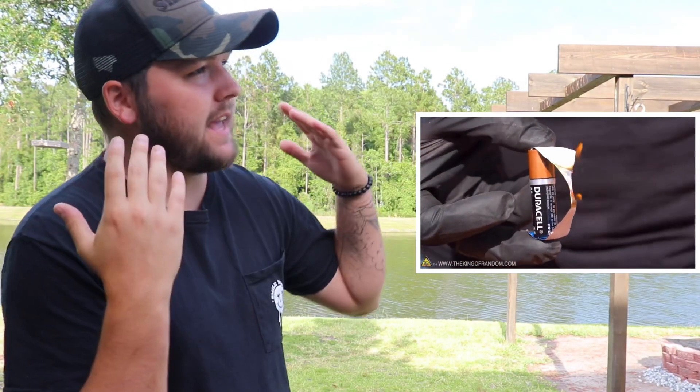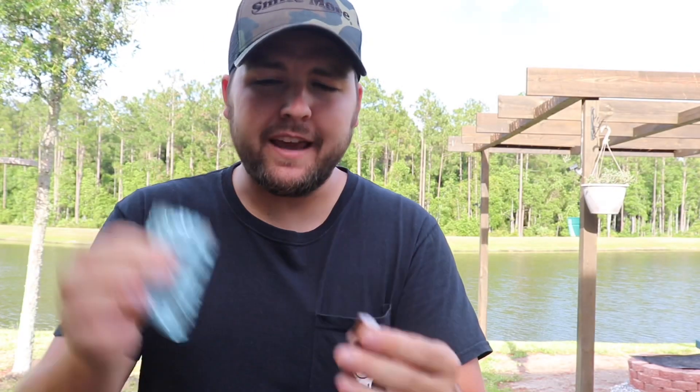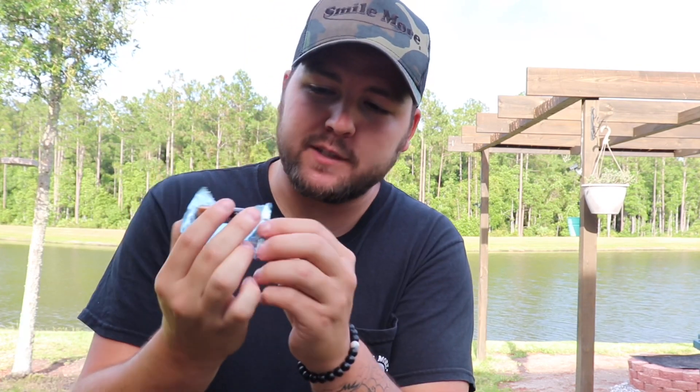I'm gonna show you guys the video I got from the King of Random — that is a YouTube channel that does a ton of experiments, and their channel is just so cool. So this is the video I saw. They took a double-A battery and a gum wrapper. We've got the Five Gum and the double-A battery right here. They said literally if you hold the whole wrapper on the battery it should warm up, so let's see if we can get it to warm up and feel the heat.